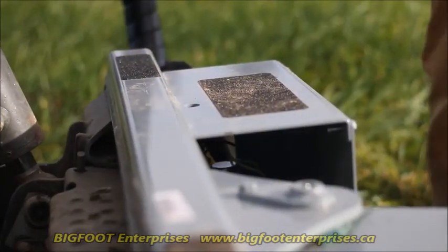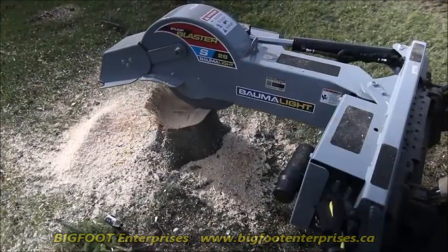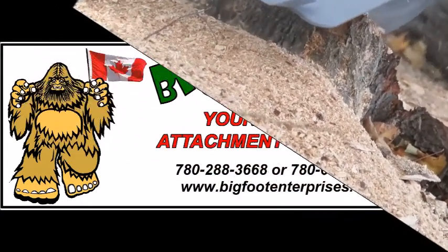For ease of entry and exit from the cab, an anti-slip strip gives sure footing. Constructed of heavy steel and powder coated, the S28 Stump Blaster is finished for ultimate protection and durability.